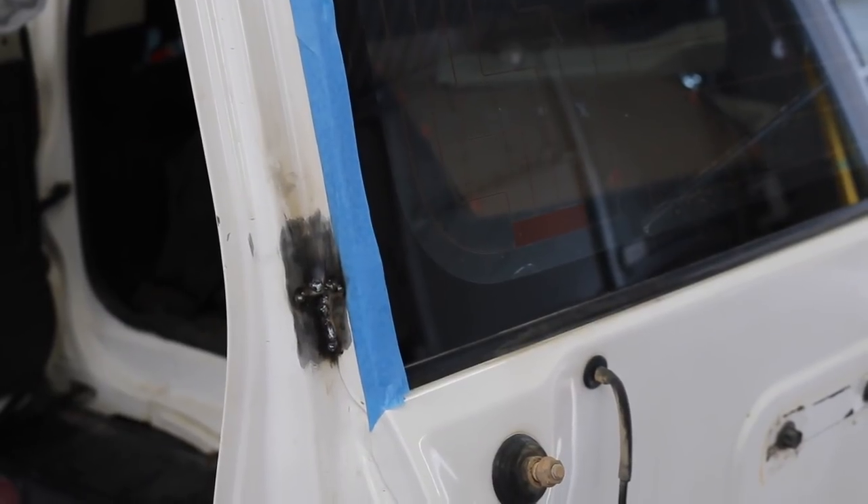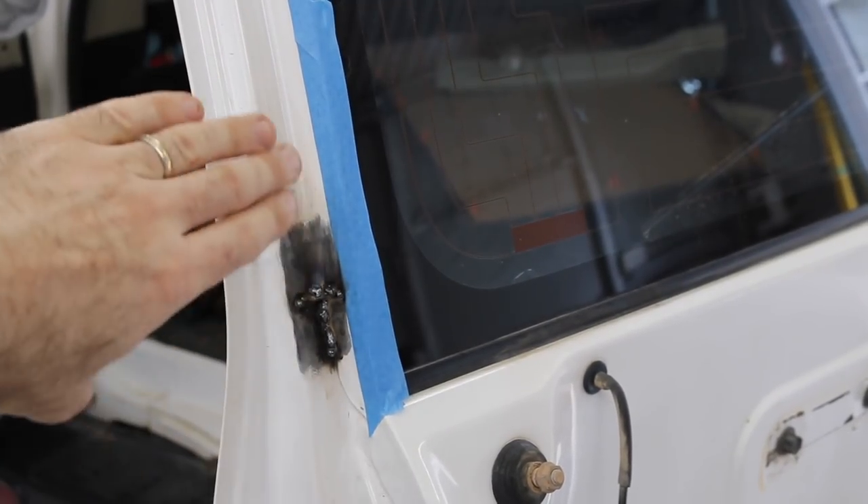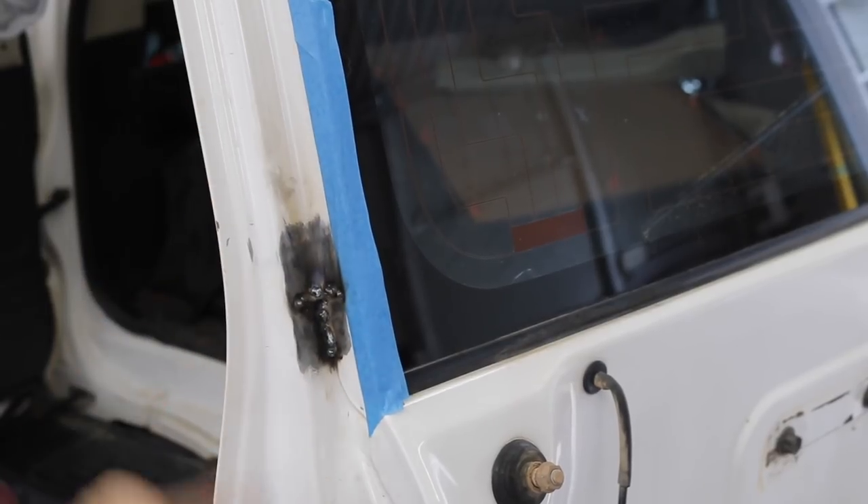That is some very, very ugly welding in there. Now I need to get in there with a grinder and a flat disc and knock that all back. Hopefully if any of you try this, you can do better welding than me because that's terrible.